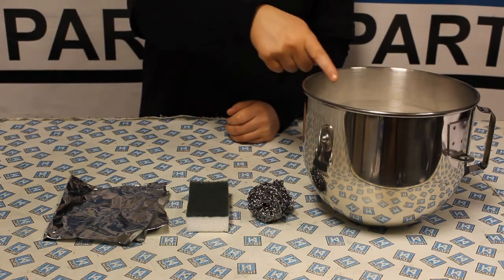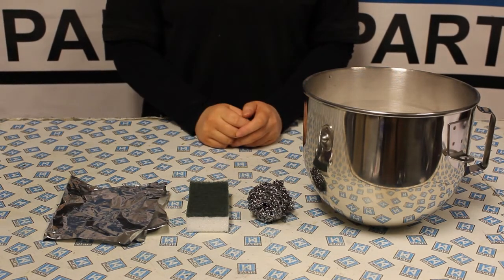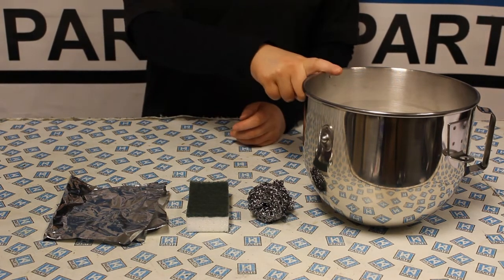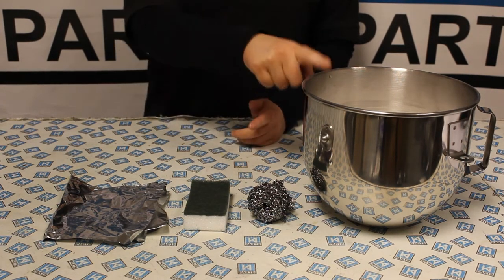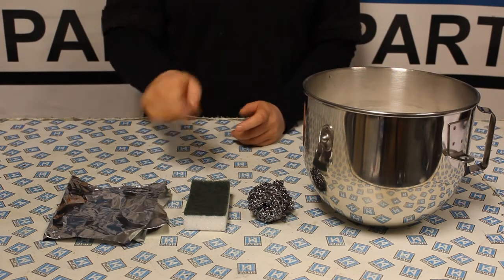I'll be showing you how to remove the grey residue with a bowl of hot soapy water and a metal scourer, and then I'll show you with a bowl of hot soapy water and a nylon scrubber, and also a bowl of hot soapy water and a piece of aluminium tin foil.